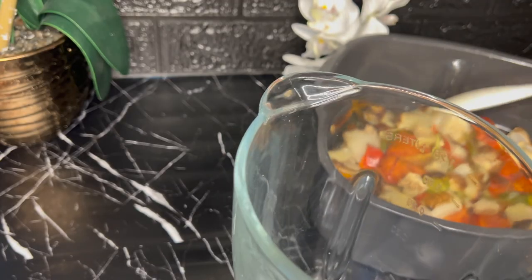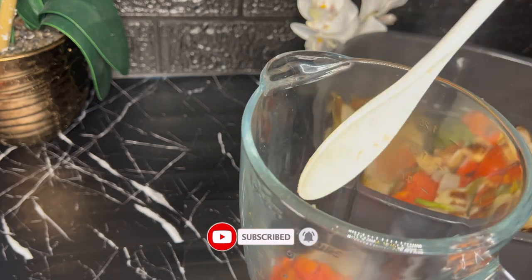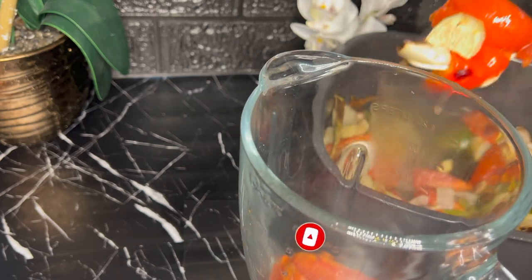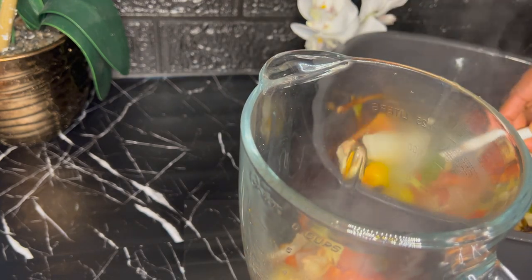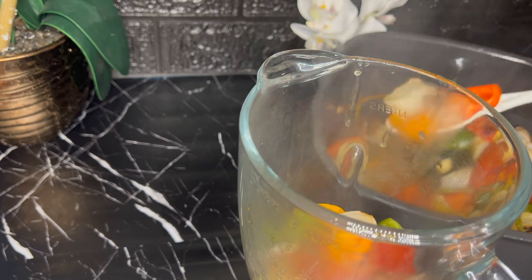The aroma is just on a different level. At this point my vegetables are well roasted to the point that I want, so I'm going to go ahead and put them into my blender and blend them to a consistency of my choice.